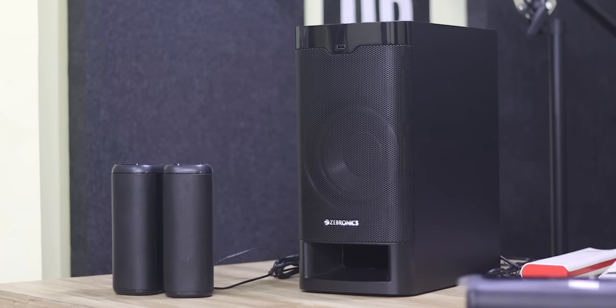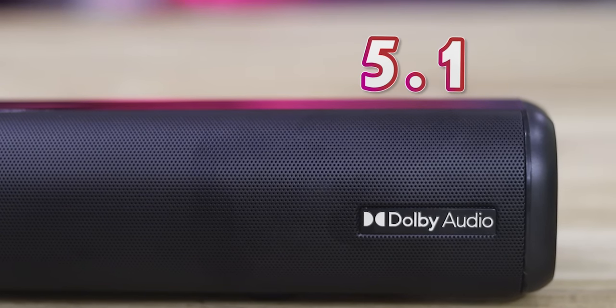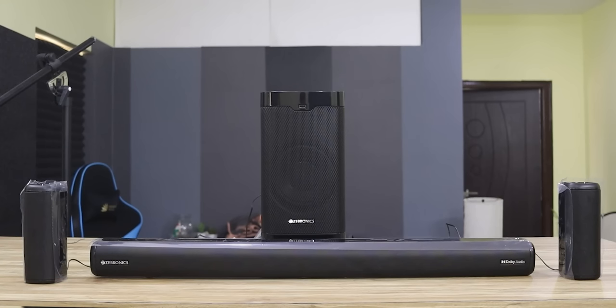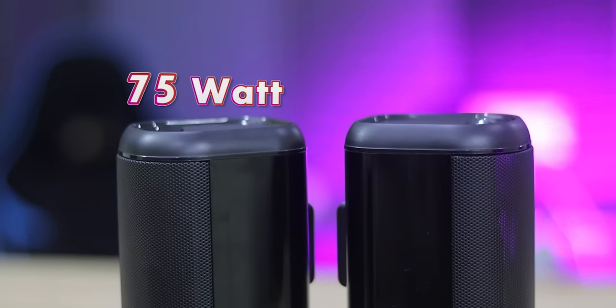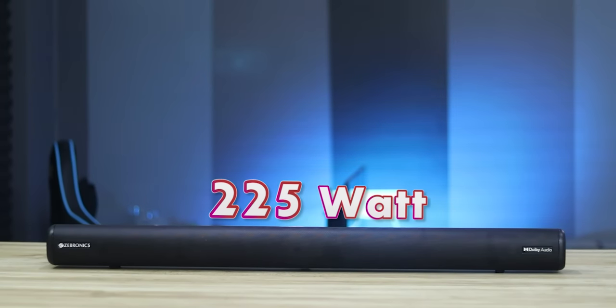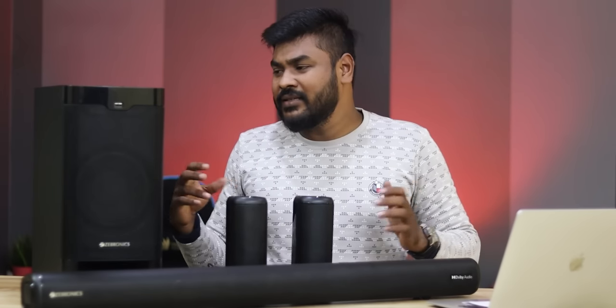Let me explain the soundbar specs. First, we have Dolby 5.1, which is Dolby Digital support — very rare at this price range. We have 525W total power with 150W and 225W output channels.